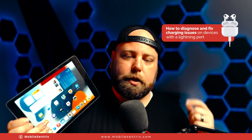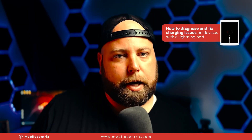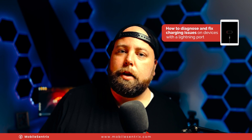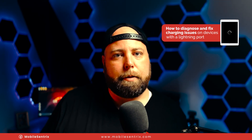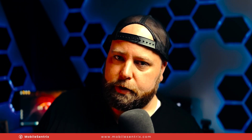That's how to replace the TriStar on an iPad Air 2 — very similar to all other iPads and other Apple products. If there's something you'd like to see in a future video, leave it in the comments below. Like and subscribe if you haven't already. Thanks a ton for watching — I'll see you in the next video.